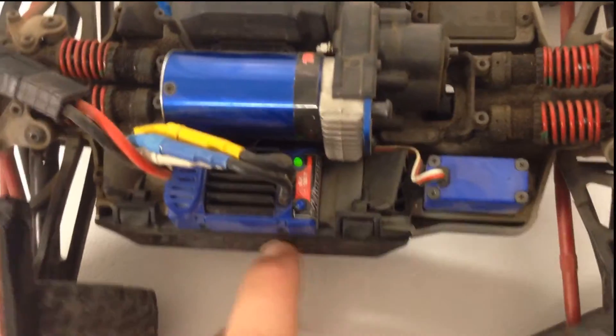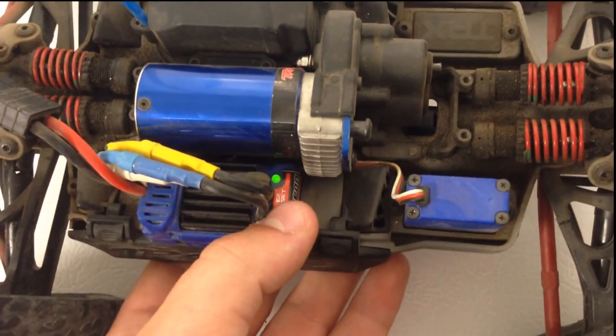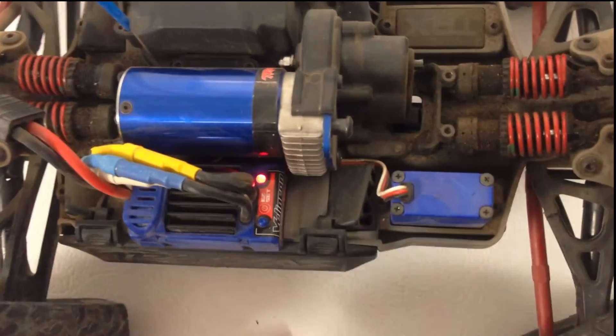And always, it will not work if you hold the button in while it's off. Because then you can be changing it to the modes, which will be covered in another video.